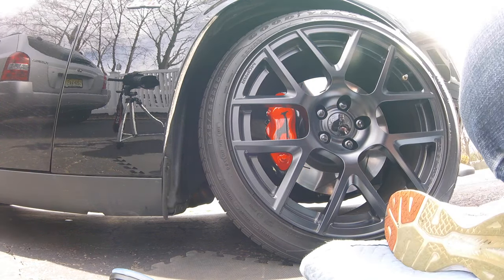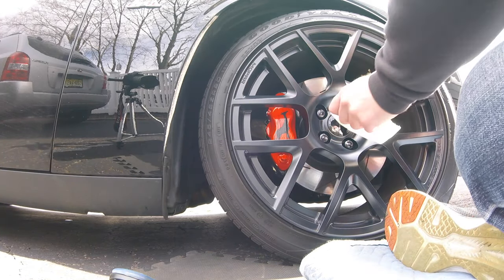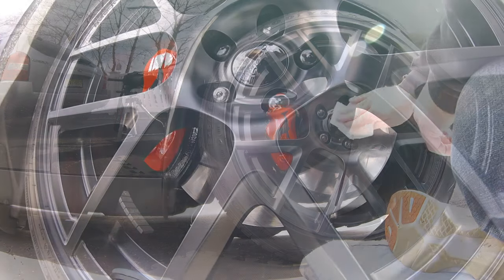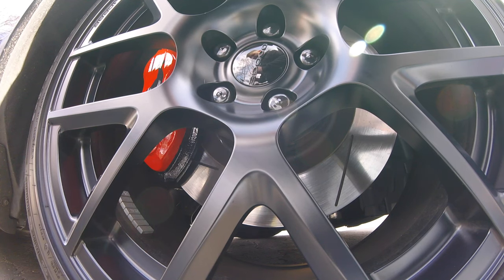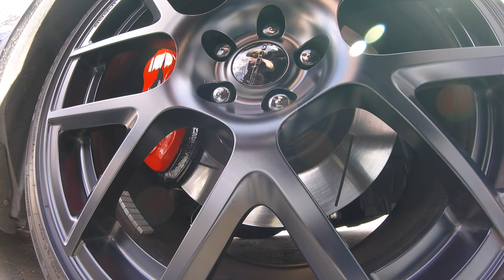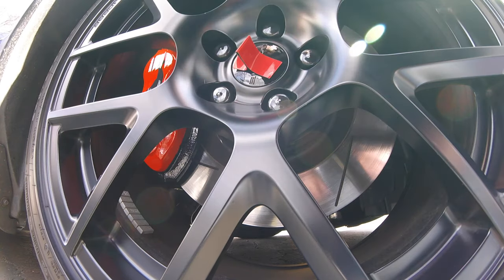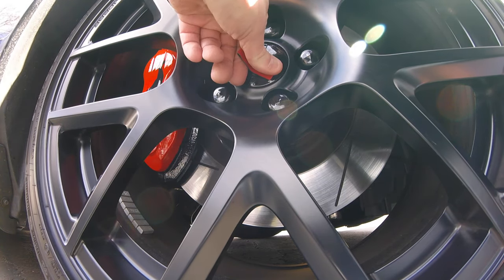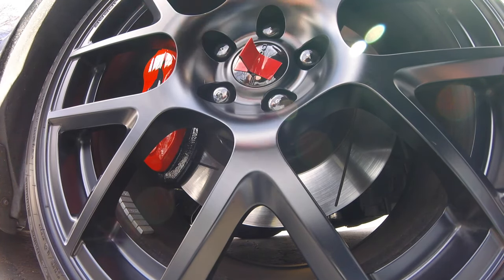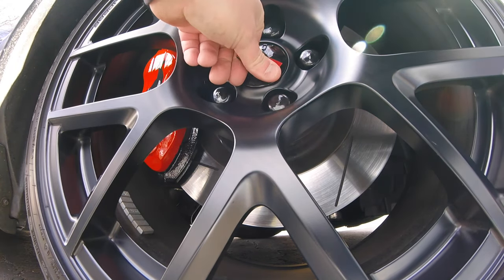That is not going to happen. I purchased Scotch Xtreme mounting tape and I am going to clean this center cap with alcohol and then dry it off. We are going to leave the backing on it, fold it into a little handle, and put it on each side of the Dodge logo like that, and push down really hard. I don't even know if this is going to work, but I am hoping it works out well. We have a little bit of time to bond.